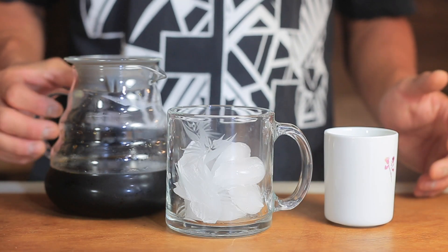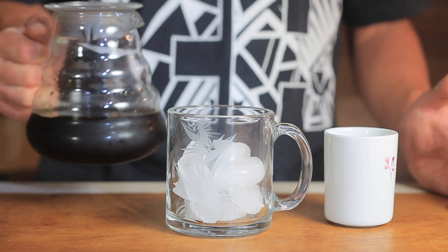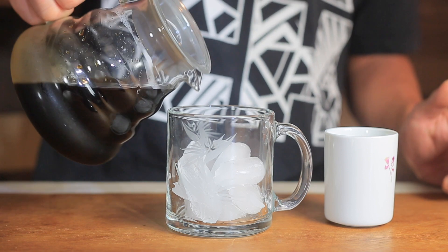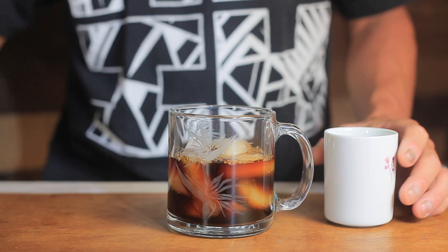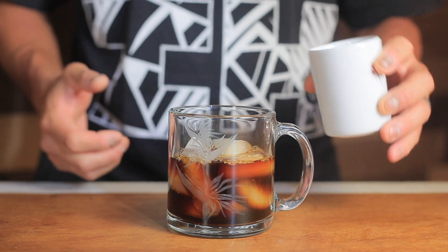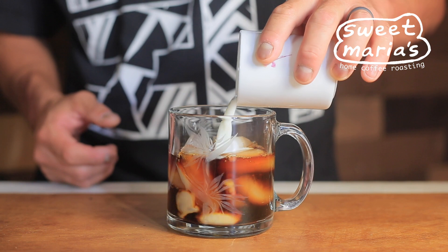Your patience paid off — here's the part you've been waiting for. Pour your cold brew over some ice. Drink it as is, or add whatever milk and sweeteners you're into.